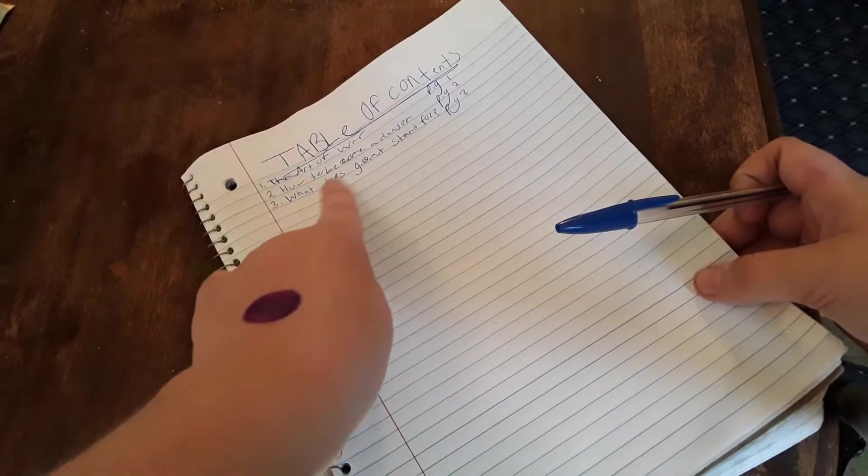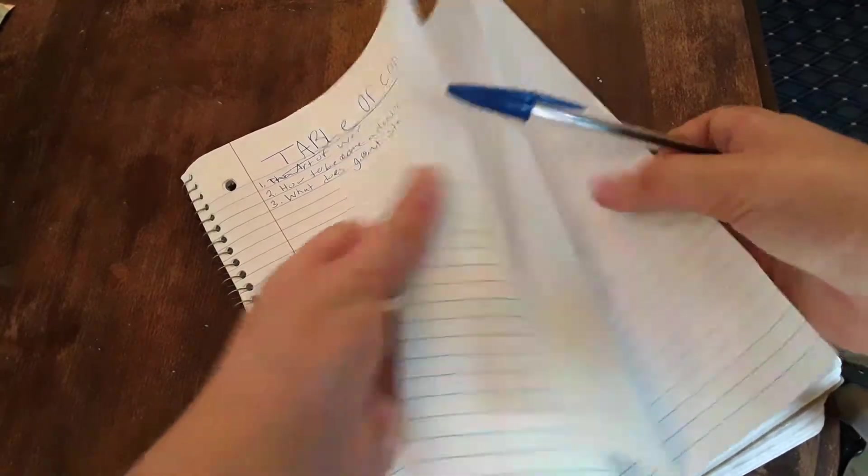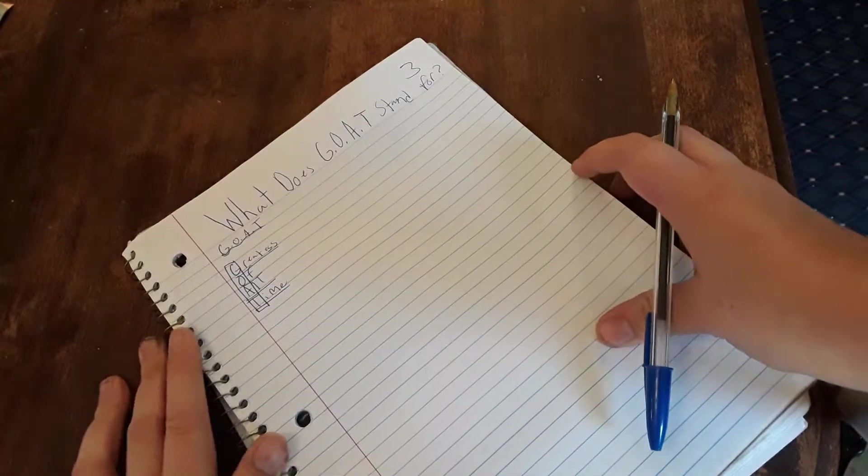The first hack is to leave the first couple pages blank so you have a table of contents, and then you can find your pages easier when you have homework or assignments to do.